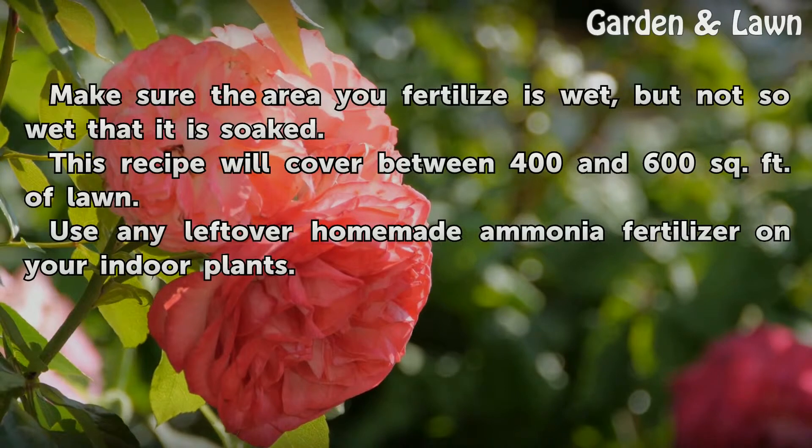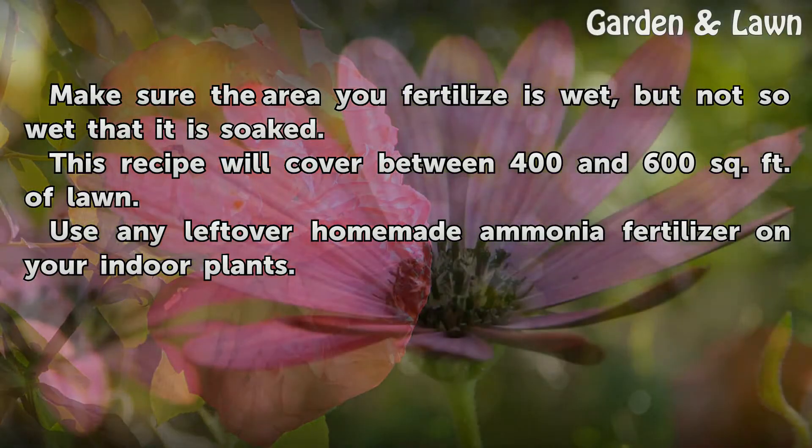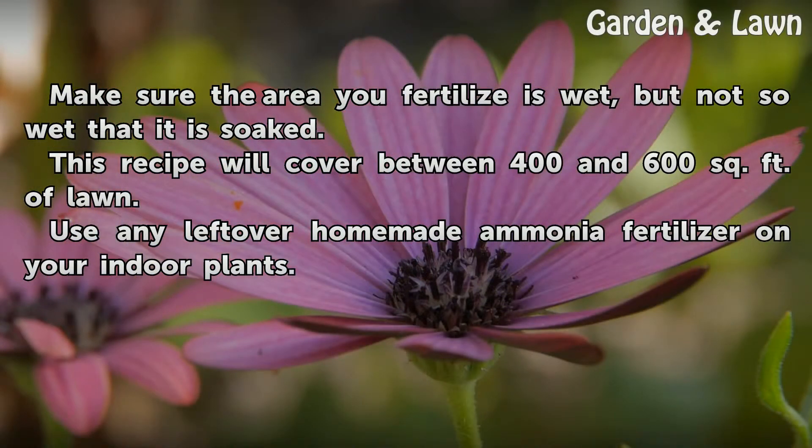Make sure the area you fertilize is wet, but not so wet that it is soaked. This recipe will cover between 400 and 600 square feet of lawn. Use any leftover homemade ammonia fertilizer on your indoor plants.